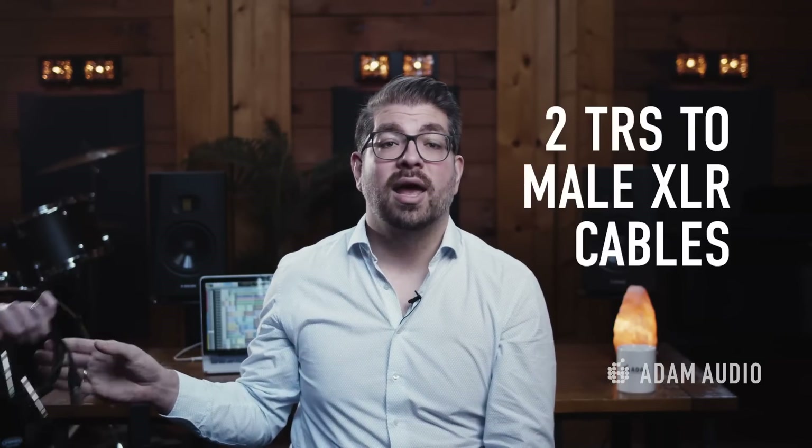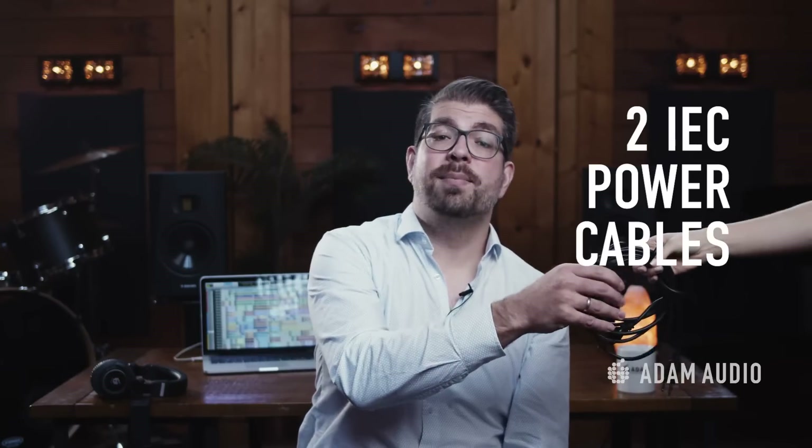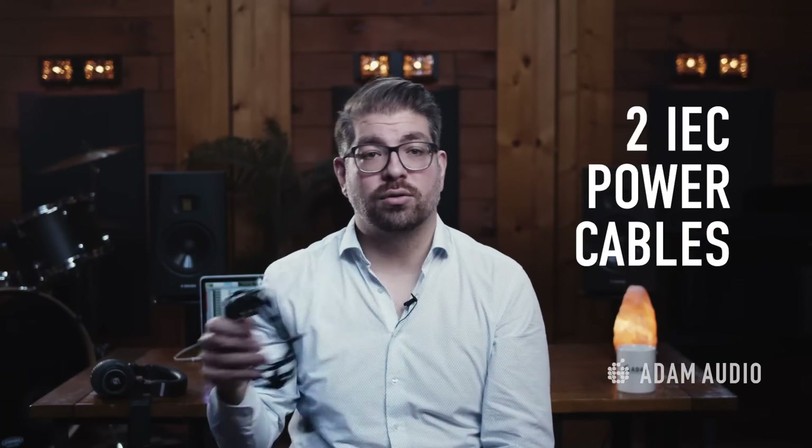Interface options and I/O may vary, but there are a few key components with all audio interfaces that are necessary to properly utilize your monitors. For this setup you will need two TRS tip-ring-sleeve to male XLR cables and a USB or Thunderbolt cable depending on your setup. This Scarlett interface does not require a separate power supply as it uses power over USB. The IEC power cables are shipped with the monitors.